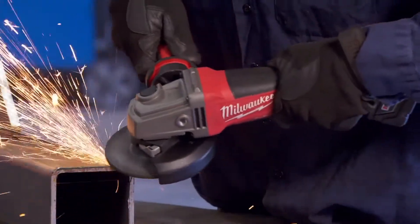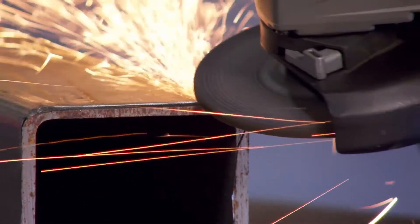I feel that the new Fuel grinder fits the bill with where Milwaukee's going with all their Fuel products. They're durable and they're built to last.